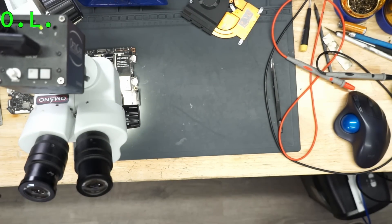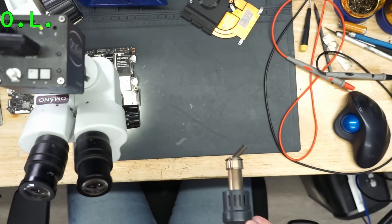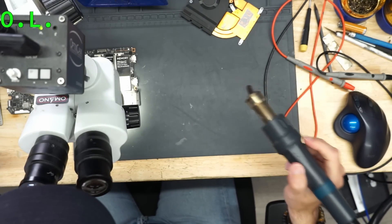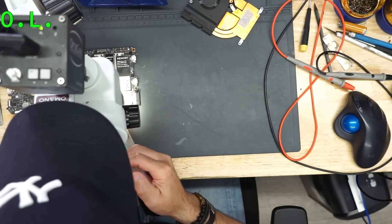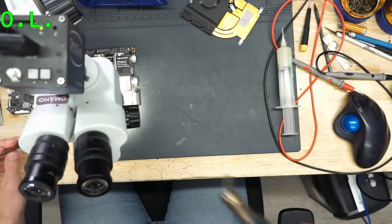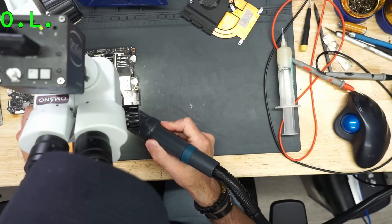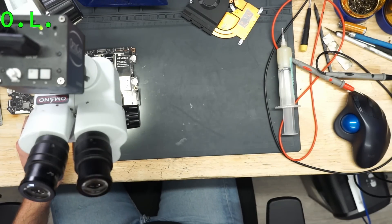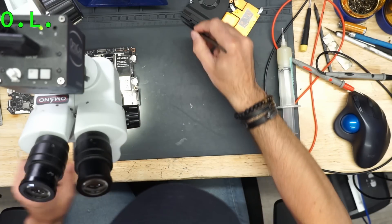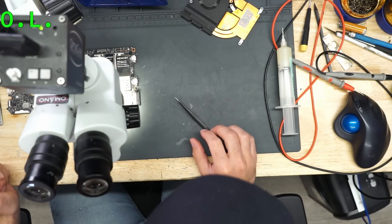Fume extractor. Maybe some flux. Sorry guys, I'm a little excited because actually five minutes ago I got my new toys for data recovery. So maybe after a few days I'm going to show you some data recovery video.